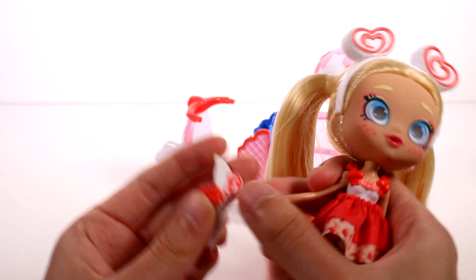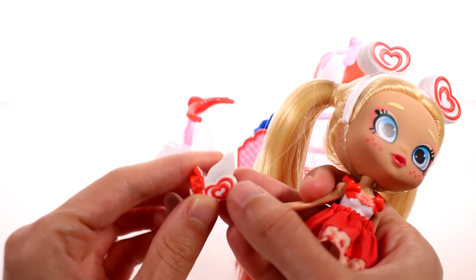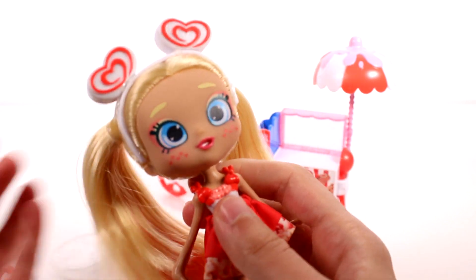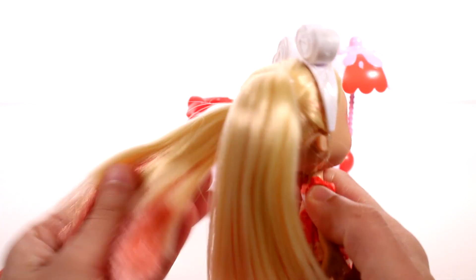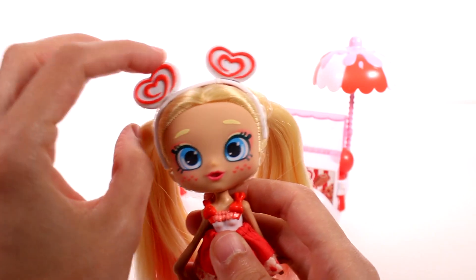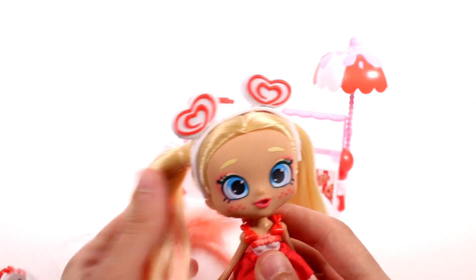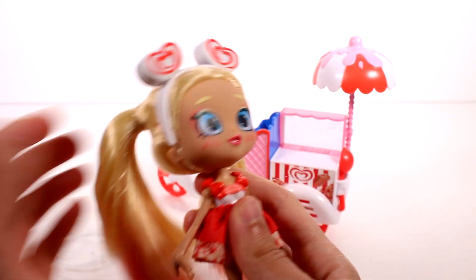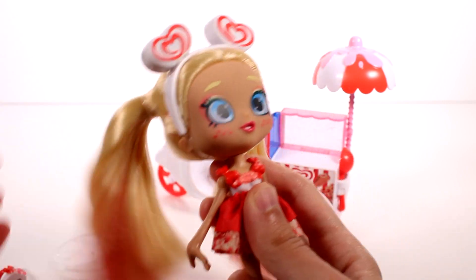I'm just going to keep her shoes off for now. Here is the look at her little shoes — they're really cute. They're just white wedges and they have these red hearts and red straps with little bows. She's one of my favorites. I don't know if it's the hair or what, but it's just blonde hair and she has like a very light pink color in the back of her hair, like in the middle of her pigtails. It's really pretty.